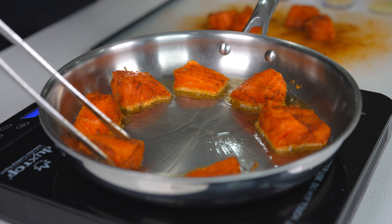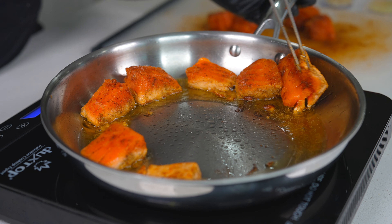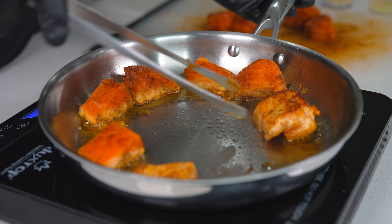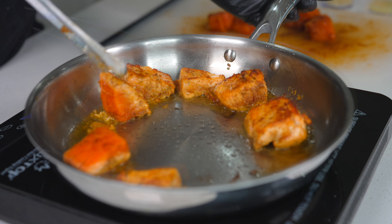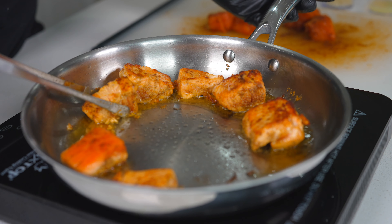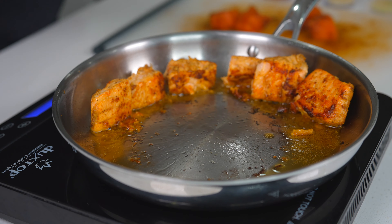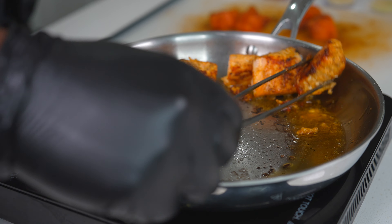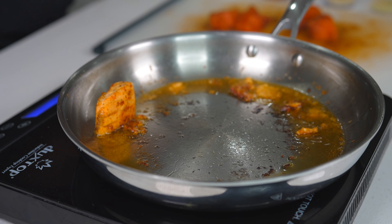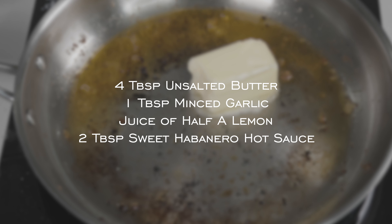This is that point — we're giving it a nice flip. We have a beautiful color on our salmon already, but it only gets better once we get this sauce on these salmon bites. Here we're removing our salmon and moving it off to the side. We're cooking in batches so we'll skip past that part and move right on to the sauce.